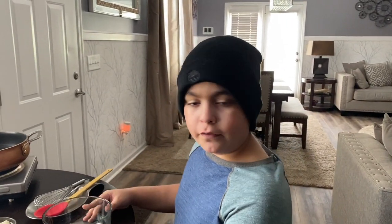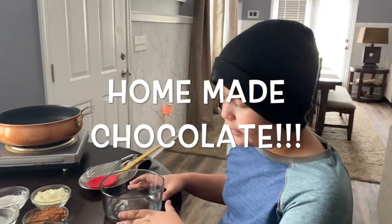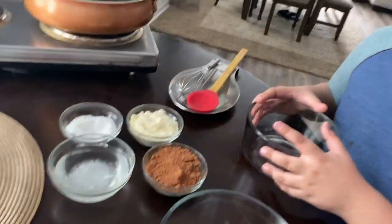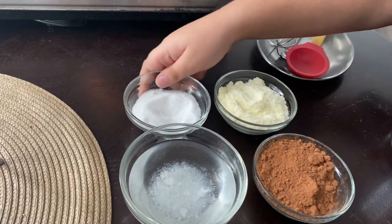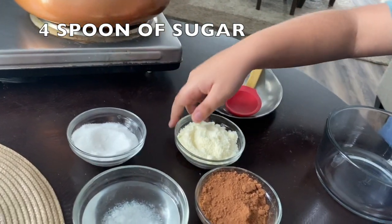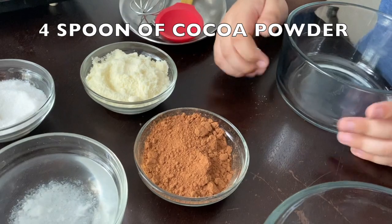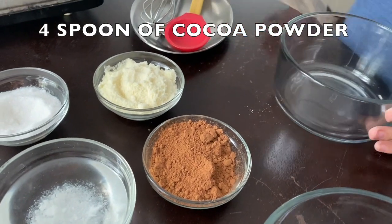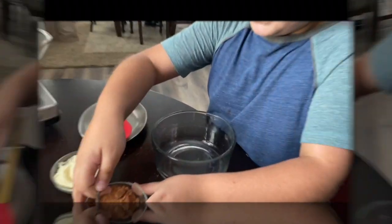If you're in quarantine, you don't have to go to the store and get sick. You need half a teacup of coconut oil, four spoons of sugar, four spoons of milk powder, and four spoons of cocoa powder. You also need a stove.